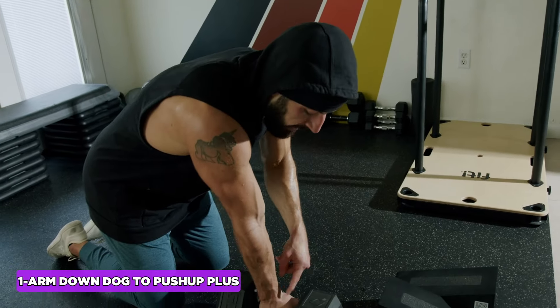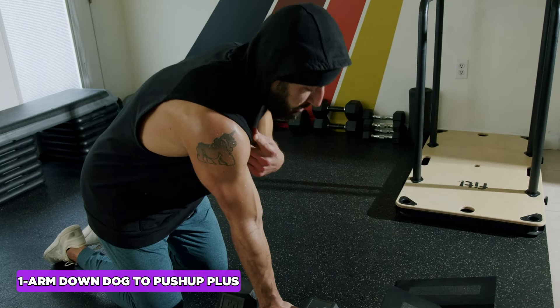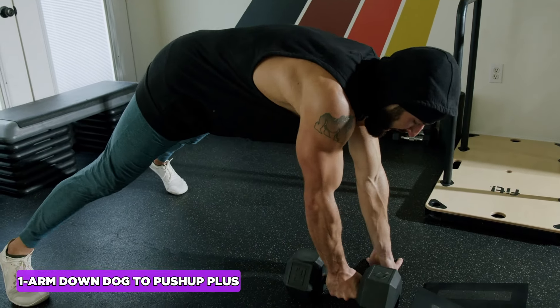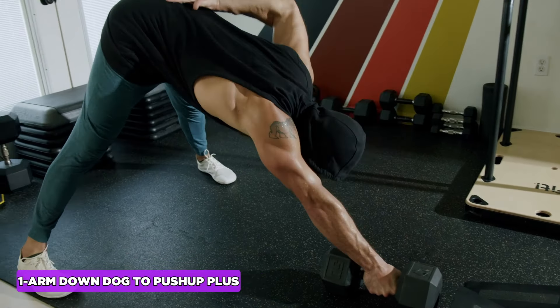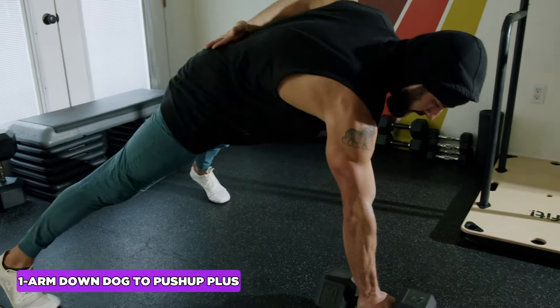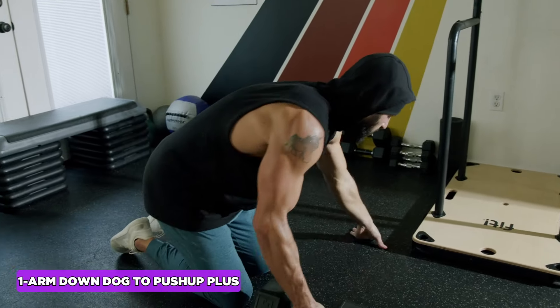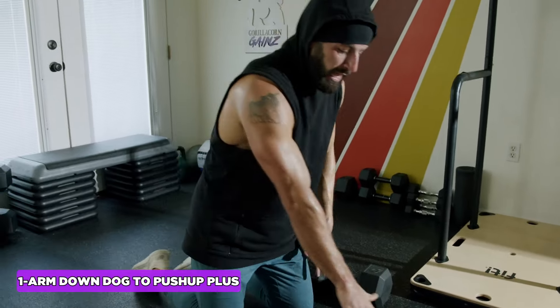Going with a neutral grip is easier on your wrist and puts your shoulder in a neutral position, giving a little bit of elevation for better leverage. Especially if your calves, ankles, and hips are tight, this will be much more accessible for you.